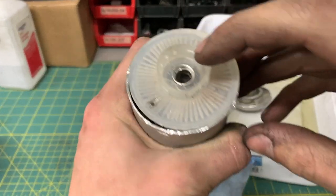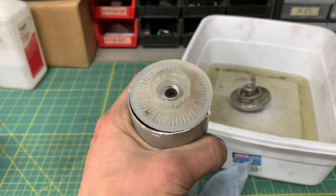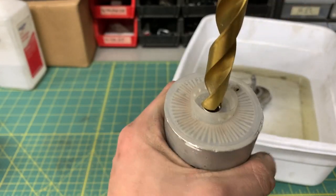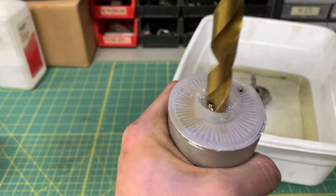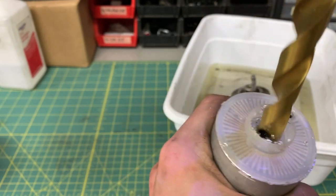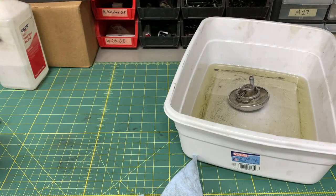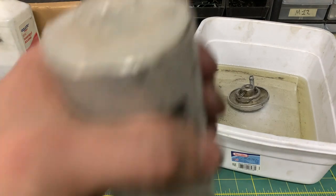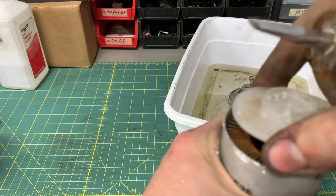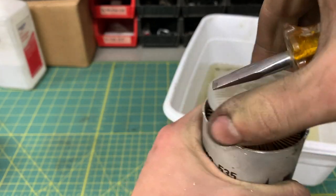What I think the problem is, is that this here is peened over, so I might have to drill that out. Don't try this at home — I am a trained professional in a controlled environment. Don't try this at home.